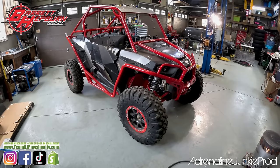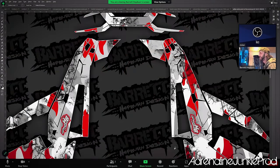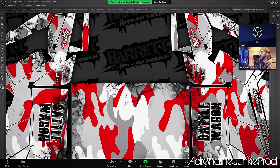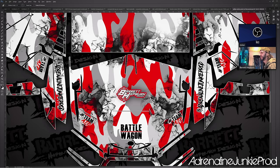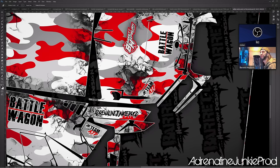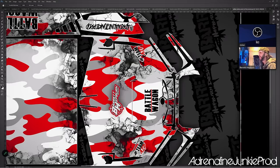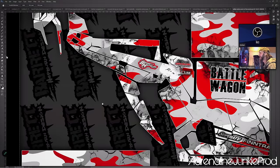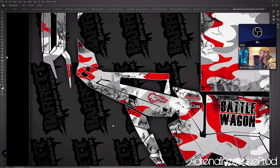He was awesome to work with — he can take your thoughts and your dreams and basically turn them into a wicked wrap. Live designing the wrap with Barrett was a ton of fun. He's easy to work with, super creative, and you watch the wrap come to life before your eyes. He asks you questions, gets your feedback, and does exactly what you want.